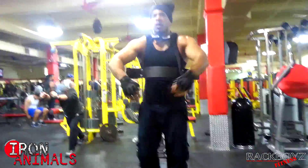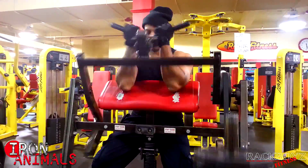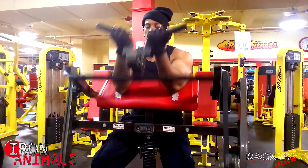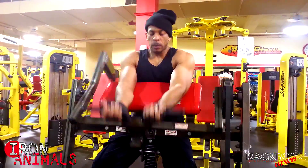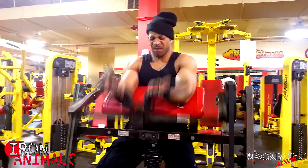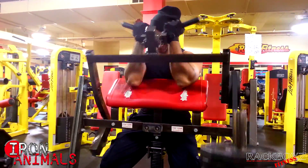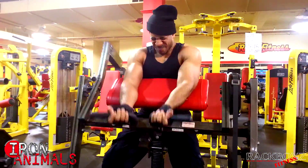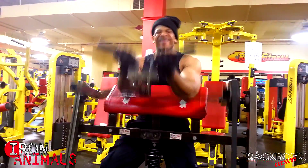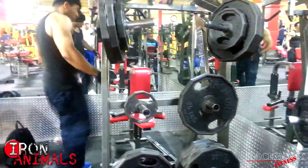I banged out the 100 reps with the arm blaster, then moved to preacher curls. As you can see, I'm only using 50 pounds with about 30 reps to go to reach 500, and it's killing me. Before this I tried hammer curls and regular dumbbell curls but couldn't even use 25 pounds — it just wasn't working. So I went to the preacher curl and banged out the last 30. It was almost impossible, but I got through it.